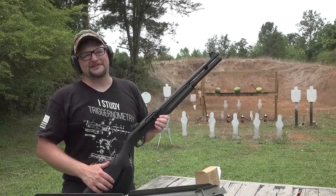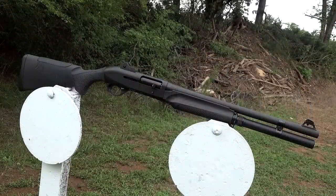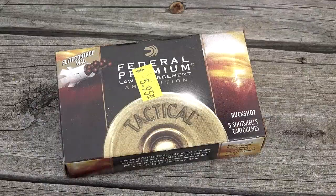Boys and girls, it is always a great day to break out a shotgun and today we've got the Benelli M2, this is an LE model. We're going to shoot some Federal Flight Control buckshot, I've got eight rounds, let's deliver some hate.